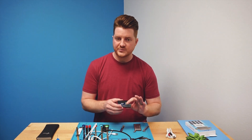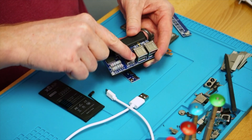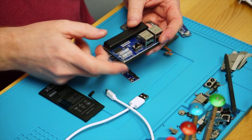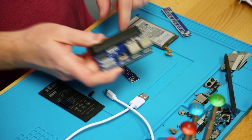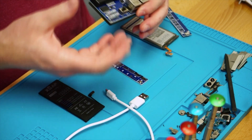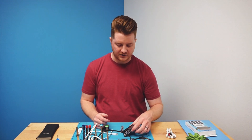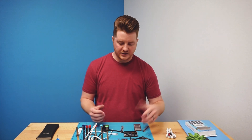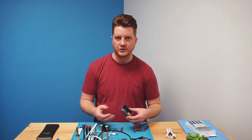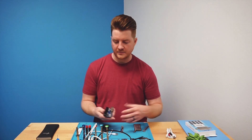One cool feature with this particular board is it does have a discharge feature. You can flip the switch to the discharge side and, with the boards plugged into the fast charge side, it will discharge the battery — reducing the volts in the battery itself. This could be a good idea if you had a fully charged battery you needed to discard. Before putting it in your discard bin, you could plug it in and let it discharge so it's not a full battery sitting in a box with a bunch of other batteries.